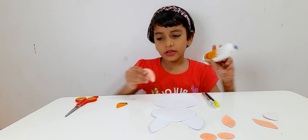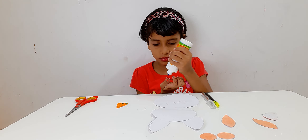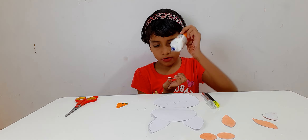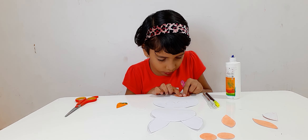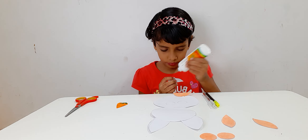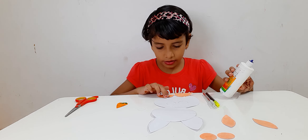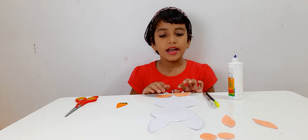So the next step, we are going to stick the legs. Now we are going to stick. Now for the next leg, we are going to stick it here. Now the rabbit's feet are done.